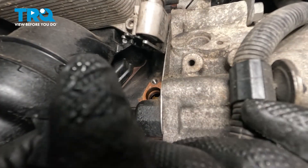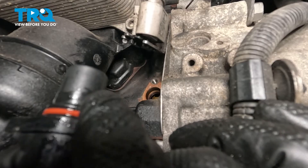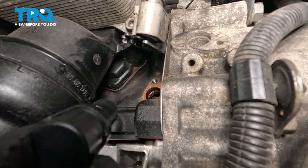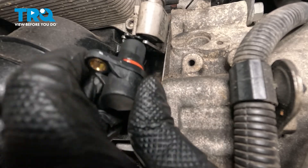Pull that out. Now take the new crank sensor, and on the O-ring, we're just going to put a little silicone lubricant just to prevent the O-ring from ripping, and we'll get this lined up.